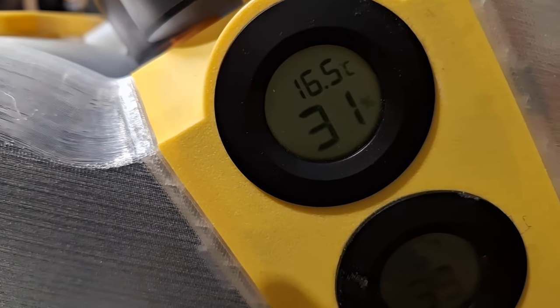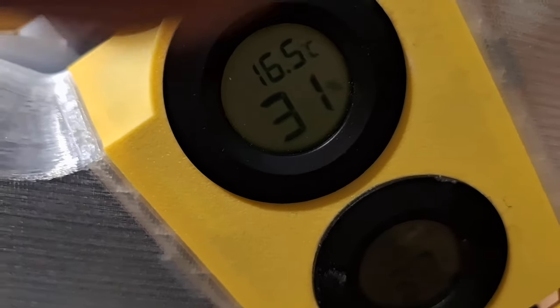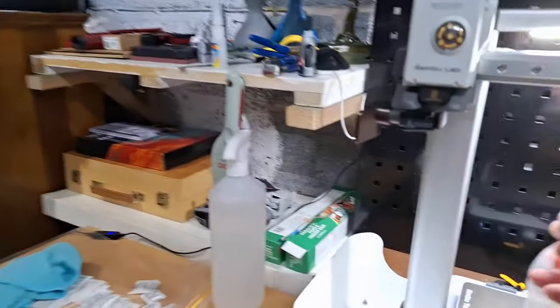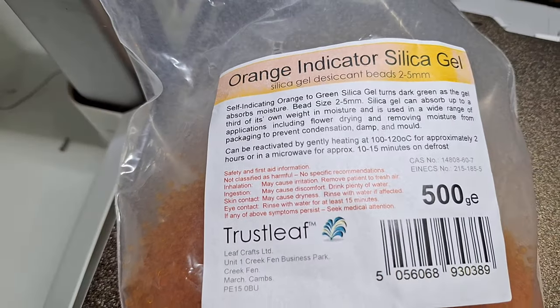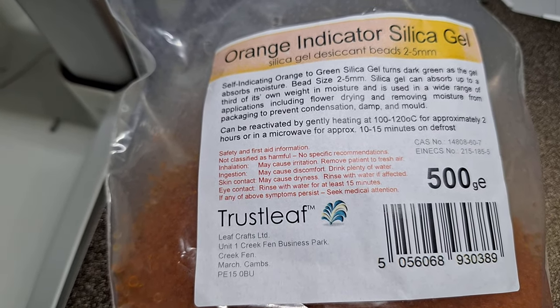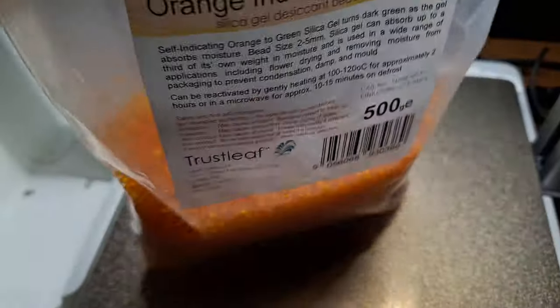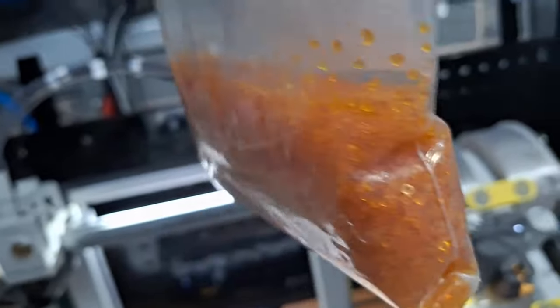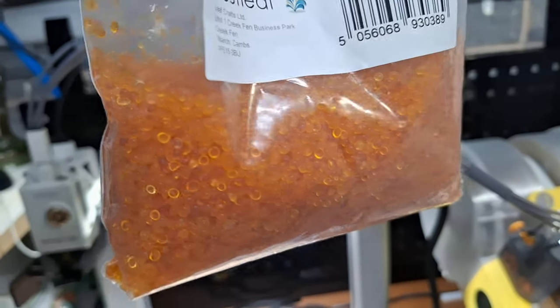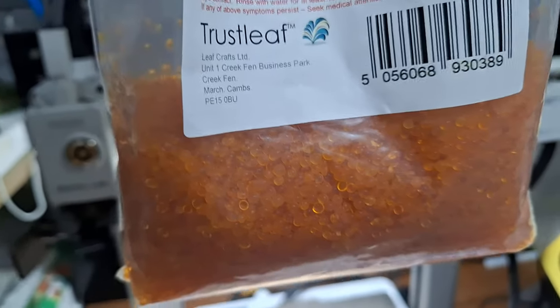If you look there, it's come down from 60, so it does actually work perfectly well — you just need to buy the right stuff. I tried the wrong stuff at first. This is what I bought: it came from Amazon. If you type in Trustleaf silica gel, this is a 500 gram pack, it's $9.95. It'll last for ages. It goes orange, and when it's useless it'll go green — wait till it's gone green before you chuck it.